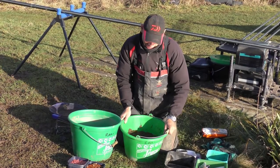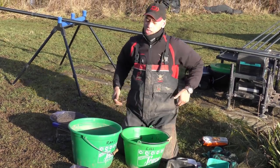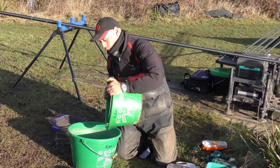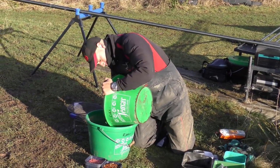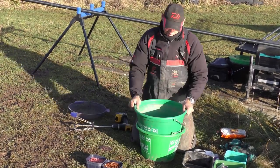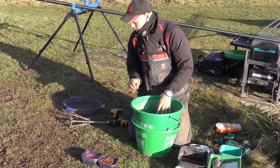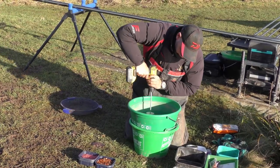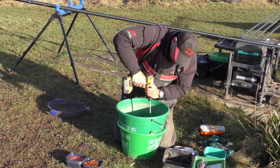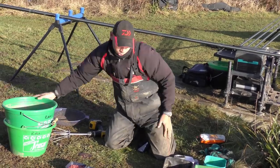All I'm going to do is leave that groundbait to stand. But before I do, to make sure I've got into all the corners of the groundbait and there's no dry stuff at the bottom, what we're going to do is tip it into a bigger bucket. There's some groundbait come from the bottom that hasn't got all the water, so just give that one more whisk and we'll pop it out and take the water on.